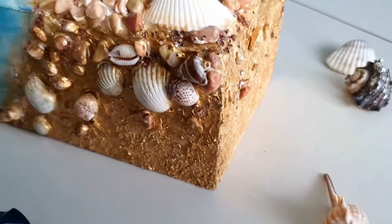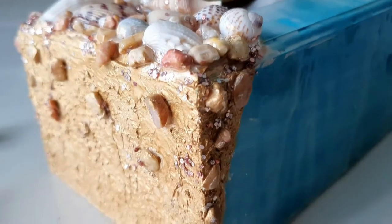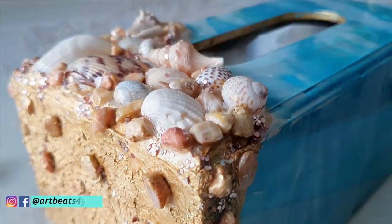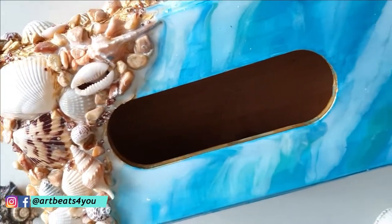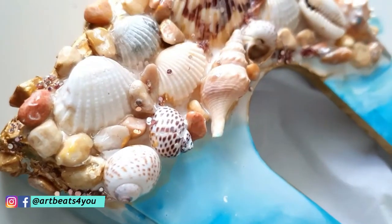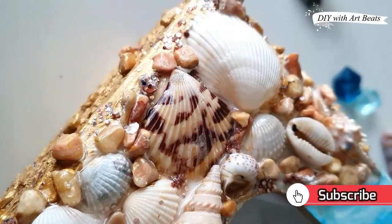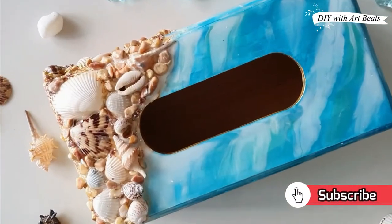Hello everyone, I hope you are doing good. Today we are going to make this beautiful ocean resin art. It is very trending nowadays. This is the first time I have worked with resin and I am very happy with the outcome, so I thought to share with you all some tips and tricks of doing resin art.